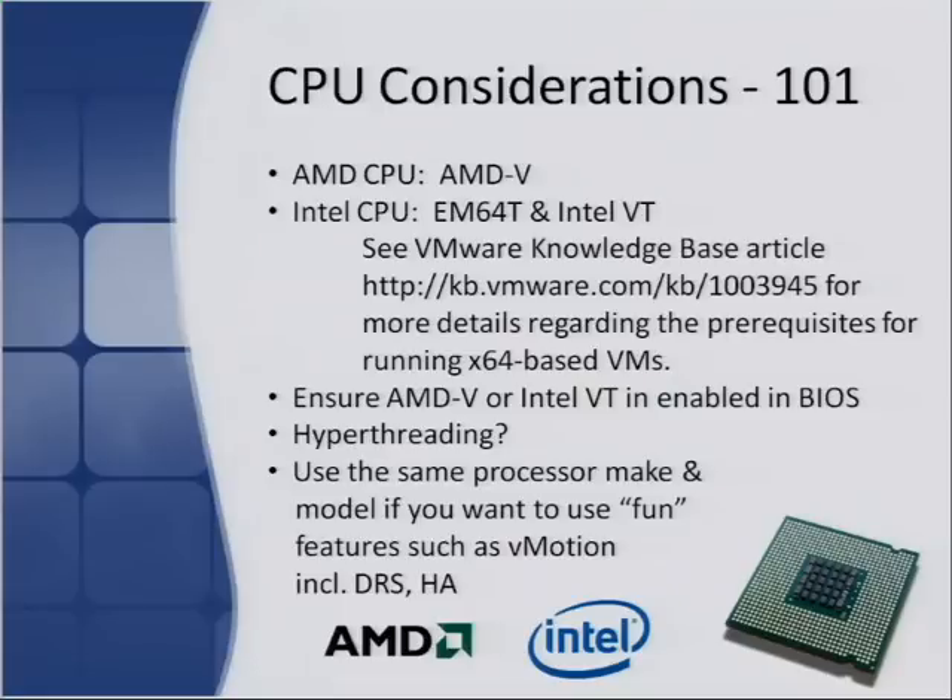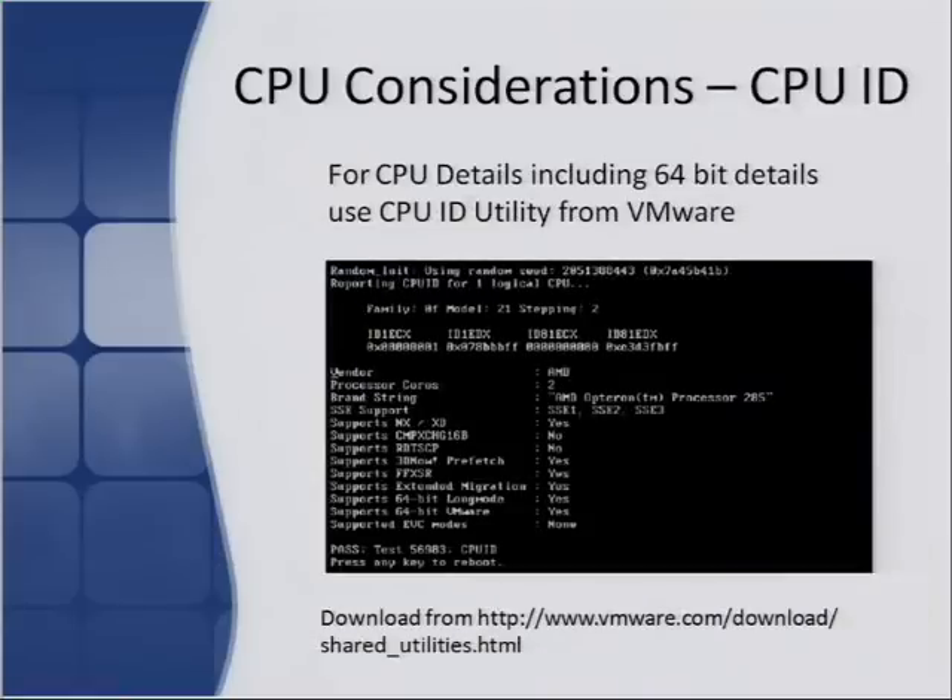Make sure the CPU ideally has Intel VT and EM64T compatibility to run VMs. There's a really good VMware knowledge base article that outlines that. Hyperthreading is also nice to have — the newer Intel processors have got hyperthreading right this time, which is quite good. You'll generally only see that if you're buying a brand new enterprise server or building your own white box with something like an i7. There's also a free tool from VMware called CPU-Z — you can boot off of that and it'll tell you whether the CPU has the features needed to run some of the more advanced vSphere features.